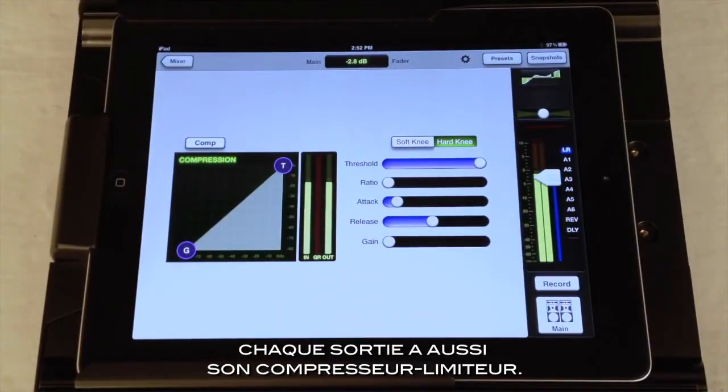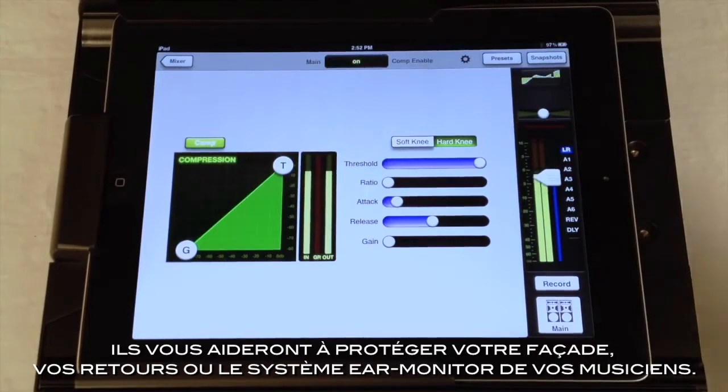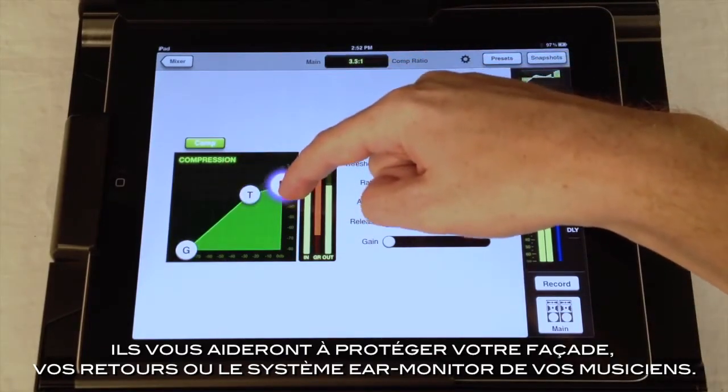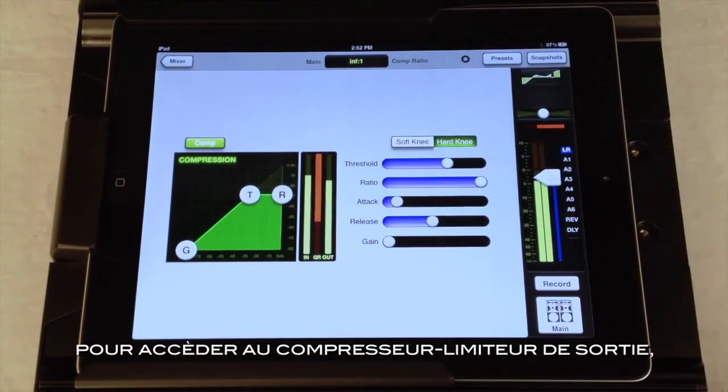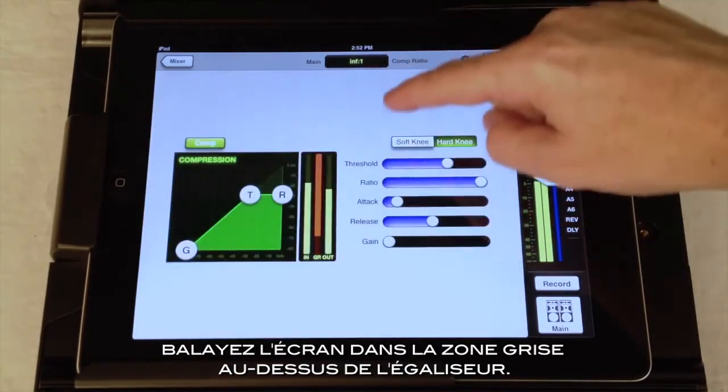Each output has a compressor limiter as well. These will help you protect your main speakers, monitor wedges, and of course the hearing of musicians wearing in-ear monitors. To get to the output compressor limiter, just swipe up in the gray area above the Graphic EQ curve.